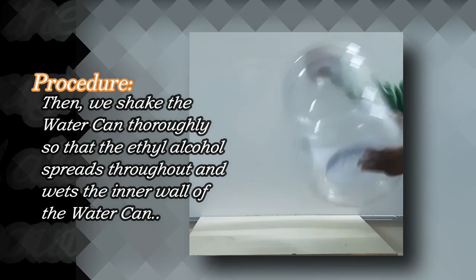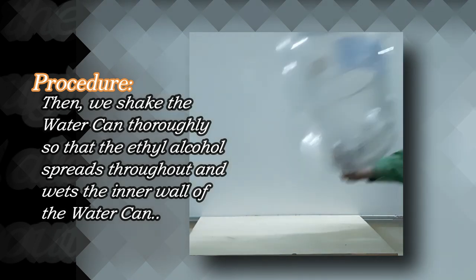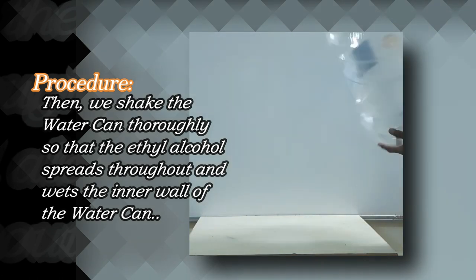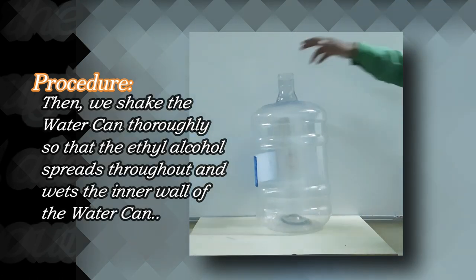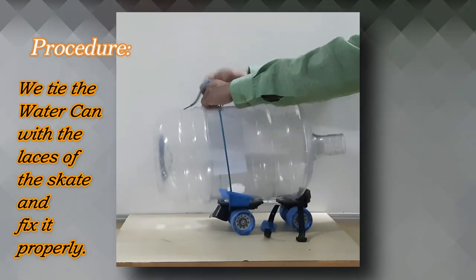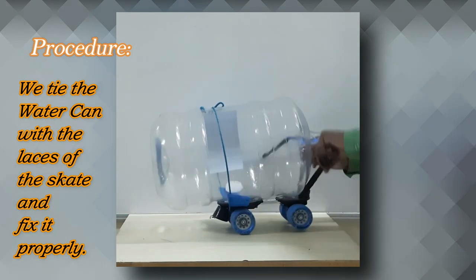We shake the water can thoroughly so that the ethyl alcohol spreads throughout and wets the inner wall of the water can. We then tie the water can with the laces of the skate and fix it properly.